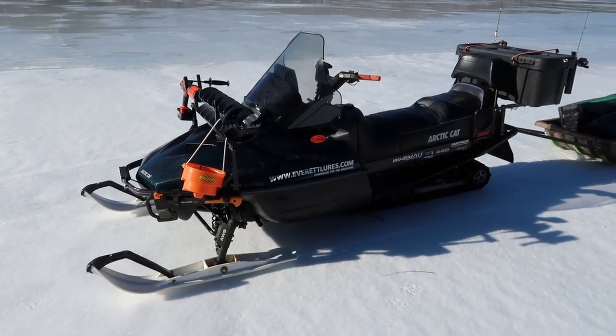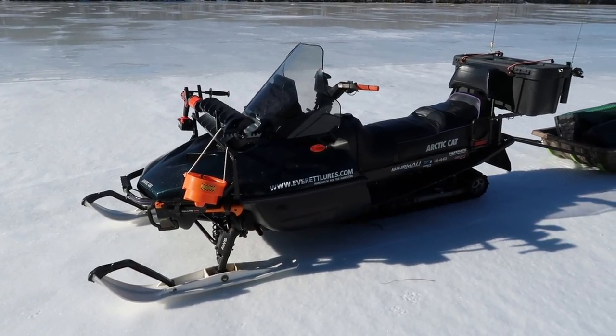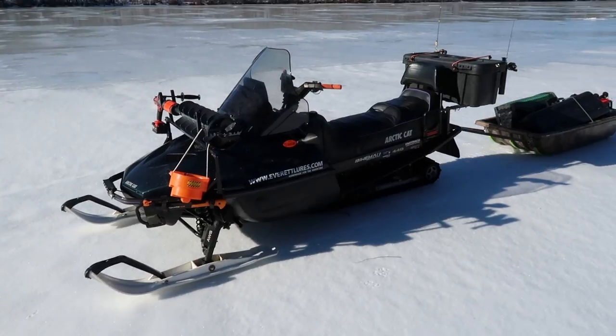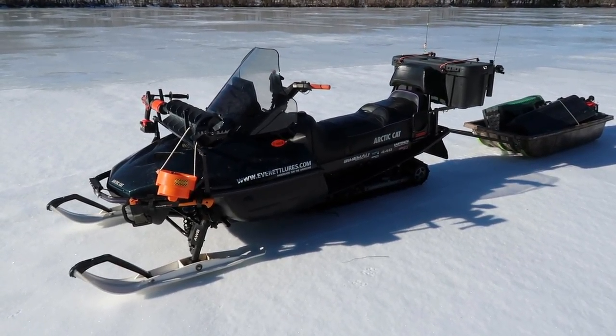You'll see all the guides and all the pros out there with brand new Arctic Cats, Bearcats and things like that. But right here you can pick up a pretty decent old sled for a few hundred dollars, and that's what I did here.